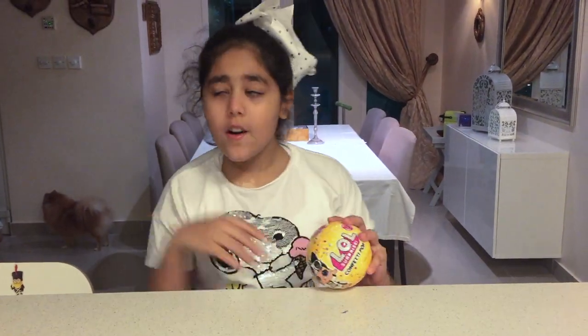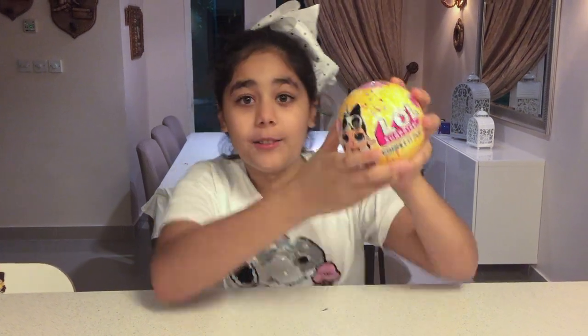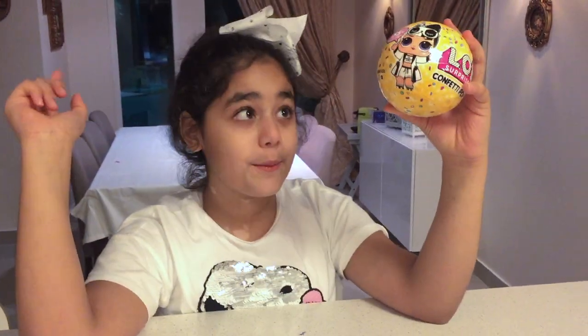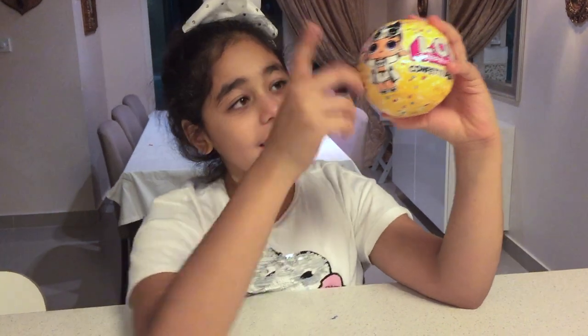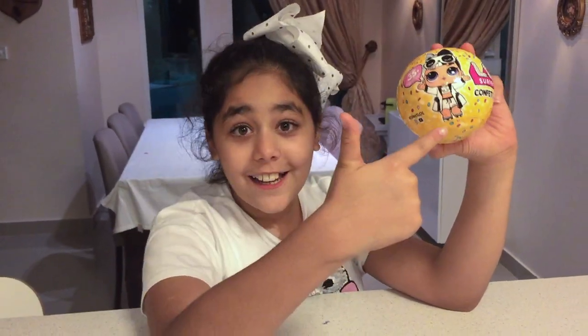Hey guys, welcome to another video! Today we're gonna be opening and reviewing this LOL Surprise. Sorry for my dog in the background. We're gonna be reviewing it, rating it, and checking it out, so let's get started.